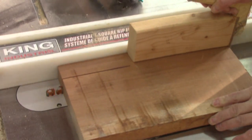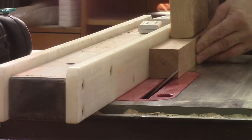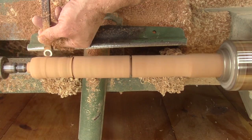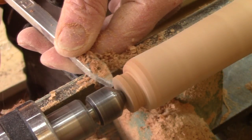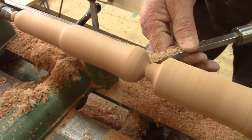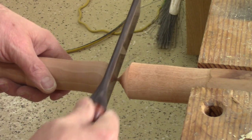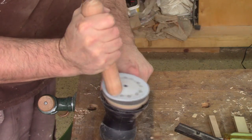But I also need the pestle. For this, I will also use cherry. Since I'm turning between points, I have no adventure — and I'm not complaining. After sanding it all up to its final grit, I remove it from the lathe and cut the rest with a saw. Both round ends are sanded with a soft interface pad on my sander.